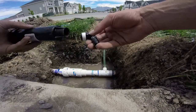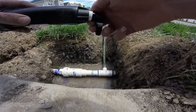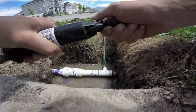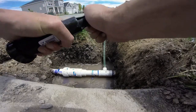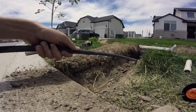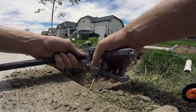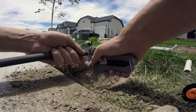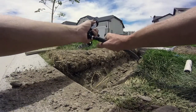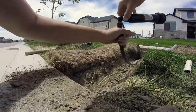I've got my Teflon tape around the barb that's going into the sprinkler. Just screw that in nice and tight. Then I'll head over to the other end of the funny pipe and give it a little measurement of where you need your pipe to go, make a cut, and then take and twist that barb onto the end of the funny pipe — firm pressure, rock back and forth, twist.